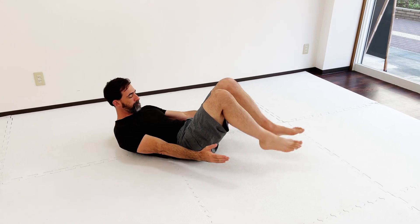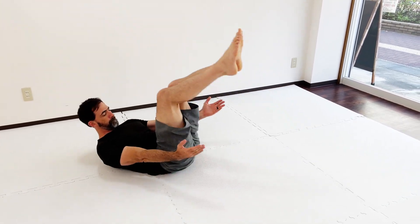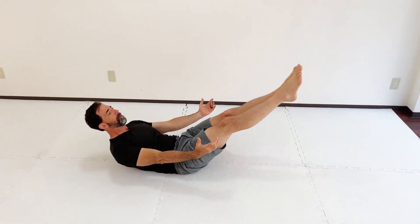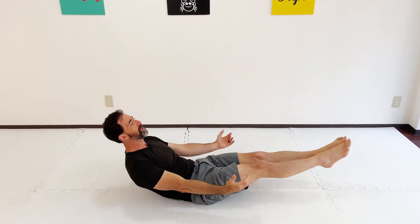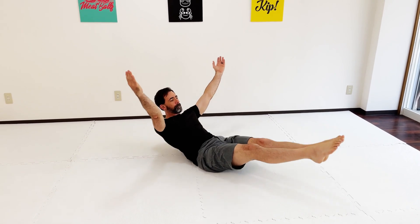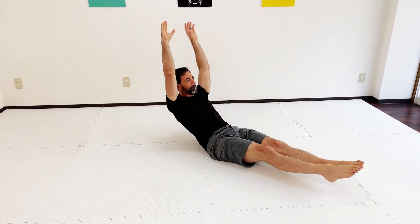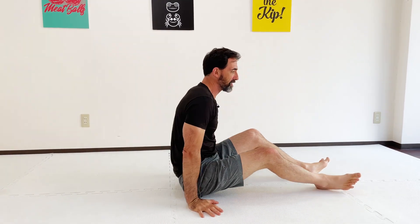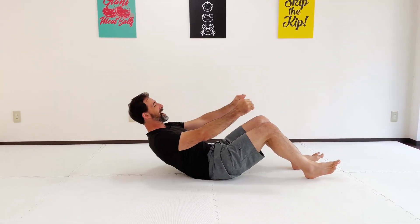Starting here in this hollow body position, use momentum in the beginning to initiate the movement and then continue opening things up. It's a matter of working to keep this position while further opening up and staying in this hollow body position. Now this is a tough move, but it should feel smooth — there's no point where you should want to stop because it actually hurts. I'll show you what smacking your back into the floor looks like — it's none of that. It's really staying rounded and just teeter-tottering back and forth.